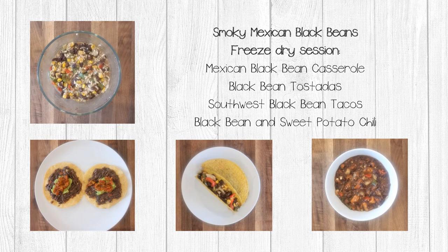In this video series, we will be creating single serving size meals from a pot of smoky Mexican black beans. In this first video, we are going to share the recipe we use to make our pot of beans, then show you how we got ready to freeze dry our ingredients. In the next video, we'll walk you through making four different recipes: Mexican black bean casserole, black bean tostadas, and black bean sweet potato chili.